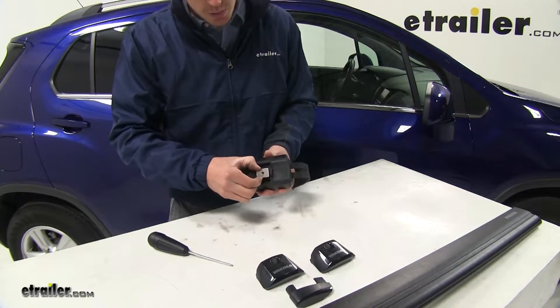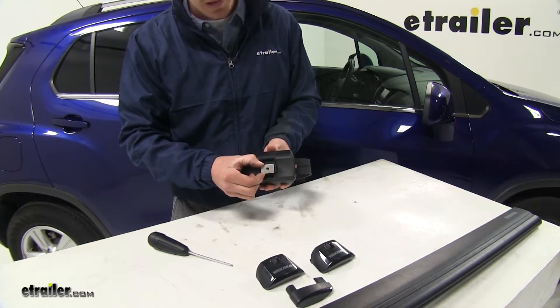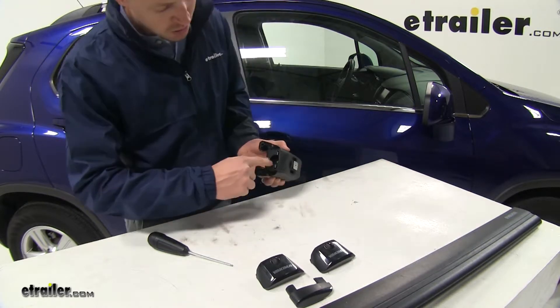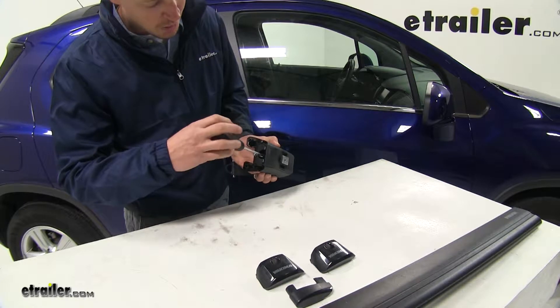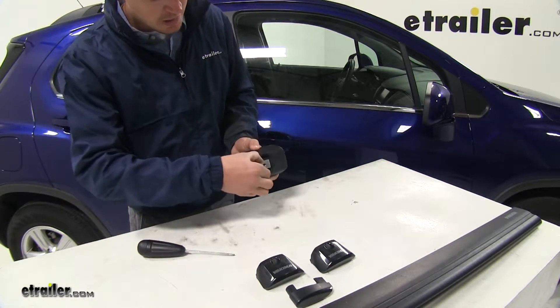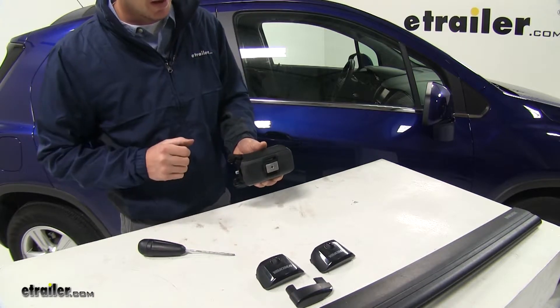Then we can turn it back over. We need to be sure that our Jetstream adapter is loose. If it's not, you'll need to loosen up the bolt inside with your tool. You don't need to loosen it all the way — just until it's nice and loose. Now we're ready to install it on our Jetstream crossbar.